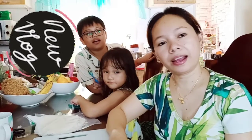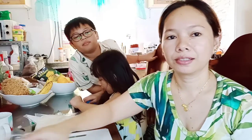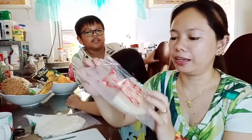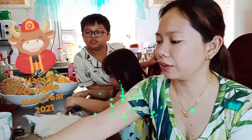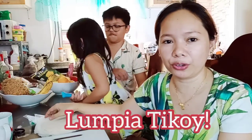Hi guys, welcome to our channel. Today we will make tikoy. We will cook tikoy. Swan tikoy. Since it's Chinese New Year, we have tikoy. We will make lumpia tikoy.